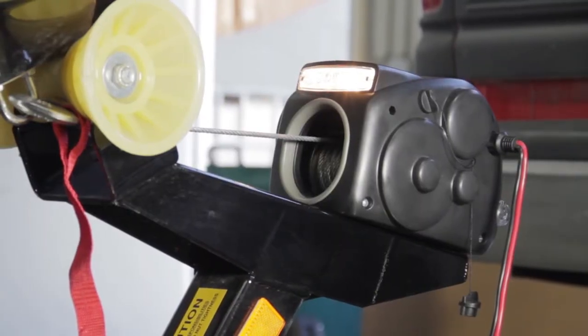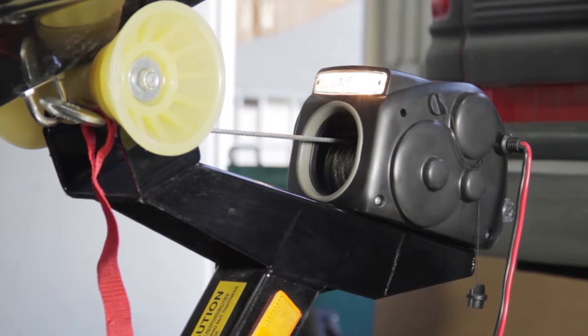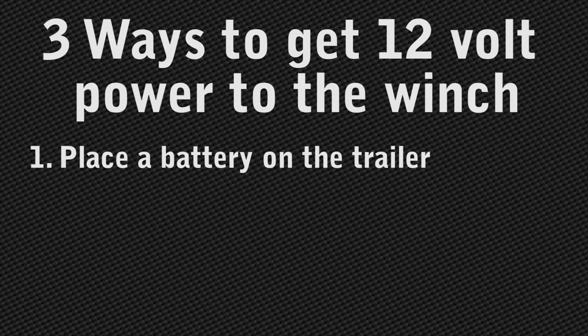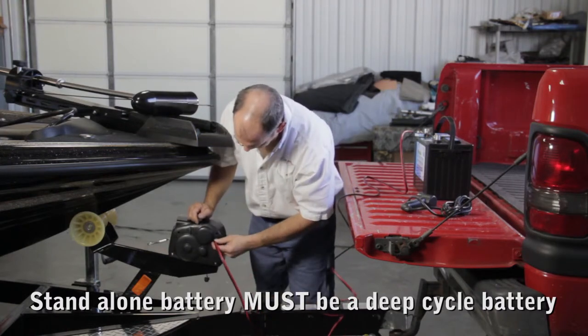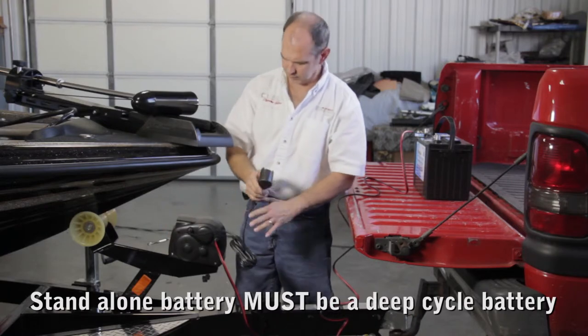Track trailer winches come with 10 feet of battery wire, which is plenty to reach the rear of the tow vehicle or a nearby battery. There are three common ways to get 12-volt power to the winch. You could place a battery on the trailer, or you could secure a battery at the rear of a truck. If you use a standalone battery, it needs to be a deep cycle battery — the type used to power electric trolling motors.